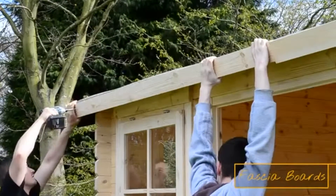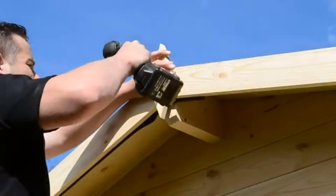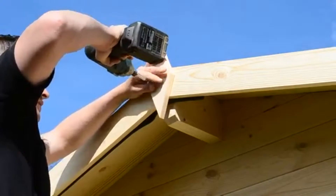Don't worry if you have felt peeking out from under the fascia — this can easily be cut away with a knife. Once the excess felt has been removed, you can now attach the finials to cover the fascia join at the front and rear apex.